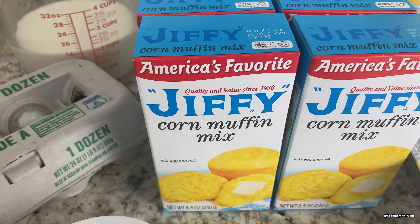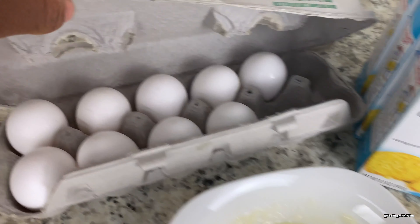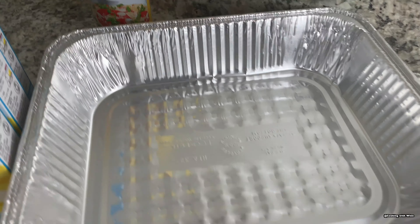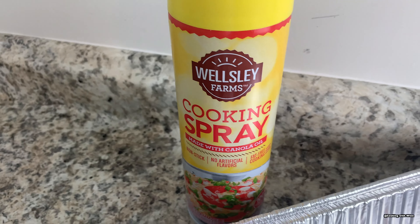For my cornbread today I'll be using six boxes of Jiffy corn muffin mix, six tablespoons of melted butter, six eggs, and two cups of milk. I'll be baking my cornbread in this pan and I'll be using the Wesley Farm cooking spray to grease the bottom of my pan.